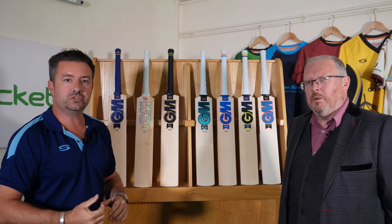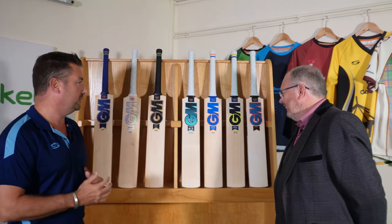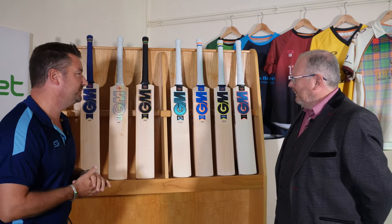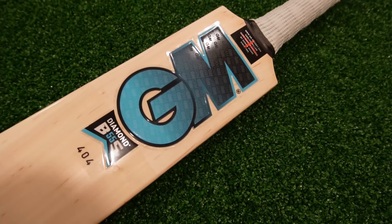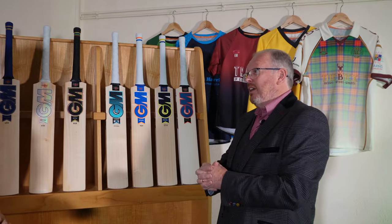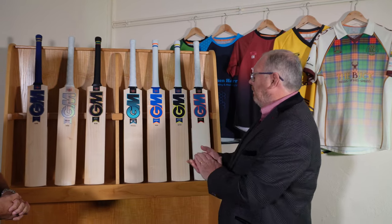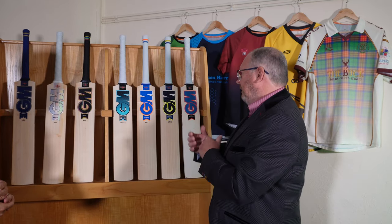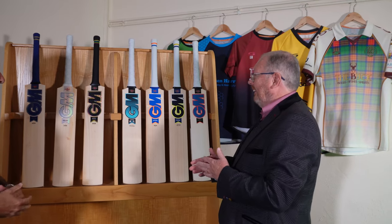Going into 2023, with four bats on display, what's stayed the same? The Diamond — which is the Ben Stokes bat — has stayed as it was. It had a facelift last year for the first time in four years, so that's now looking sharp. The bat itself hasn't changed in profile. While Ben's still using Gunn & Moore bats and still playing, he'll use a Diamond.